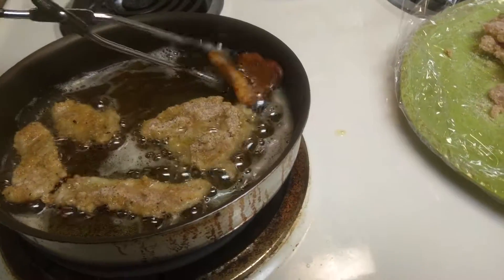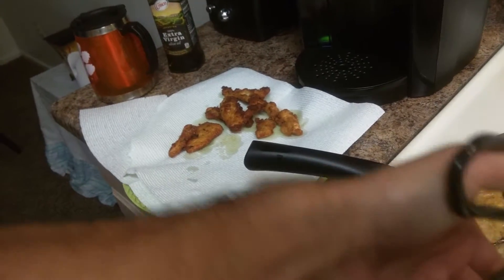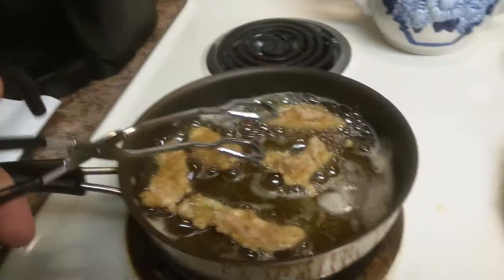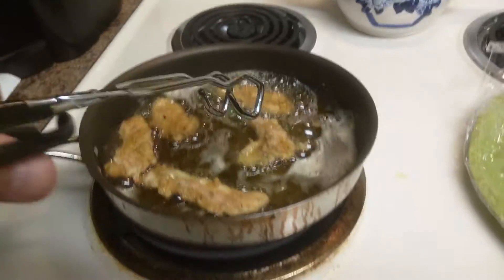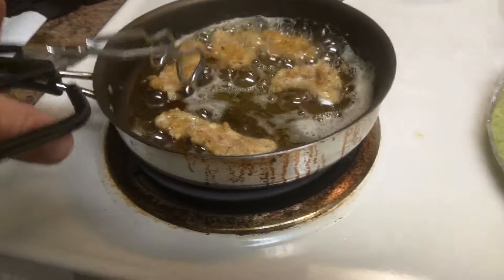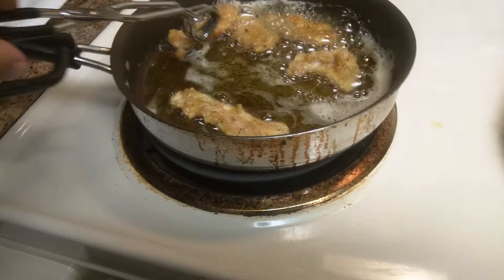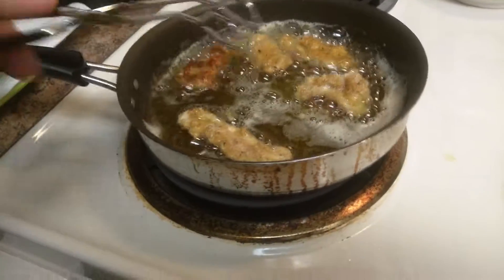All right, here we go — the next step. Take a couple of these guys out. As you can see, I took a regular plate and I like to put paper towels on it so it'll soak up some of that grease from the olive oil. I used extra virgin olive oil, threw it up to temperature, and put my cutlets in there. I'm gonna just leave them in there — they should be pretty much almost completely cooked by the time I pull them out, but it doesn't really matter. They're going in the oven anyway.